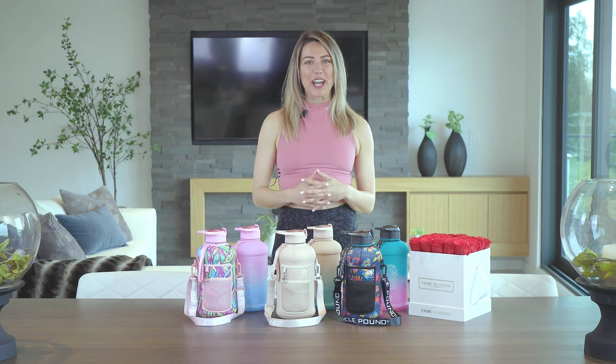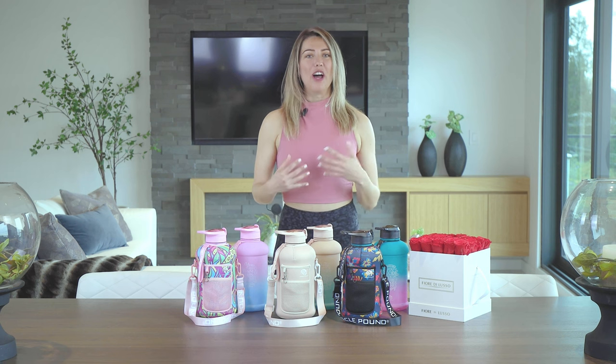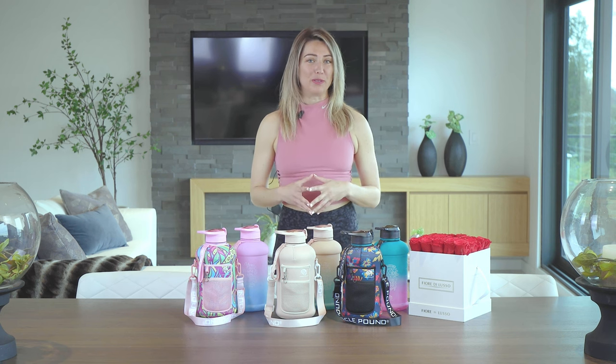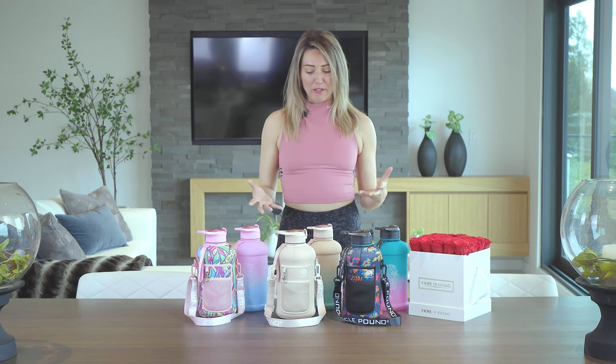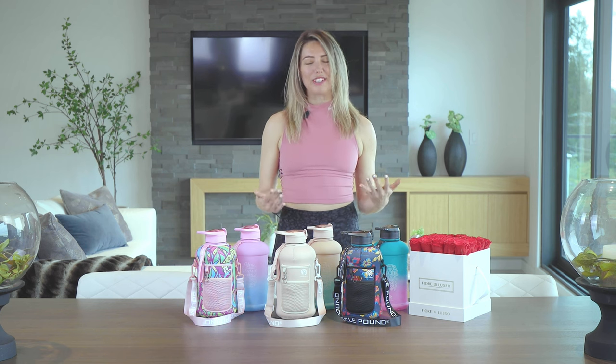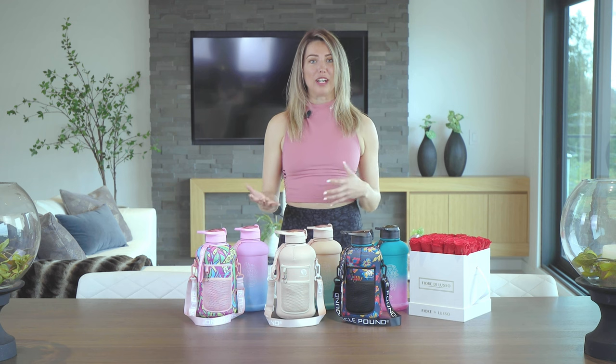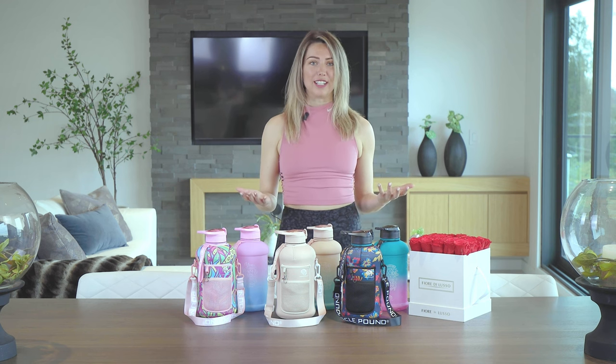My name is Claudia and I'm going to be taking you through Muscle Town's awesome new collection of the 2022 water bottles. Every one of this collection is half a gallon of water that you fill. As a personal trainer and yoga teacher myself, I know just how important it is to stay hydrated throughout the day, especially when you're going to do some kind of physical activity.